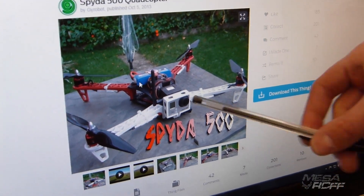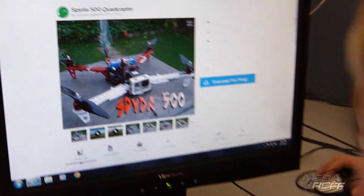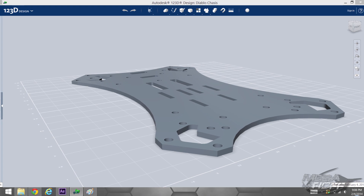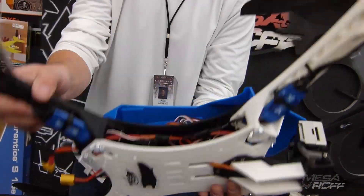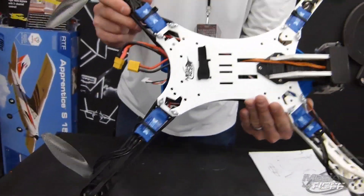The only thing we wanted to do differently was create a different chassis. The chassis is actually a little bit longer than his specs, so that we can actually place the Diablo shell up on top, and it ended up working out really, really well.